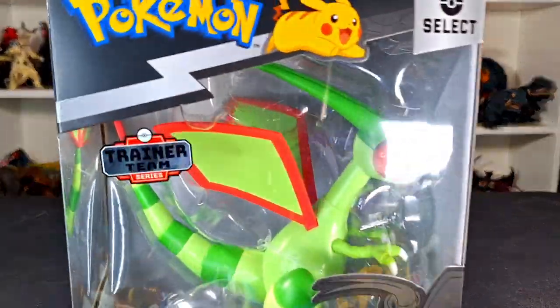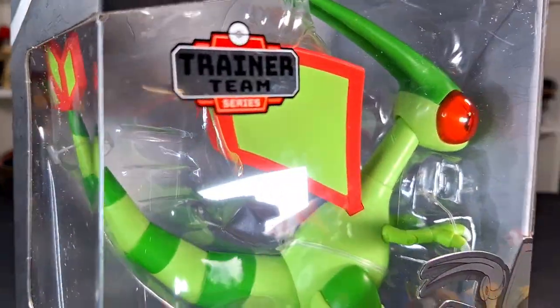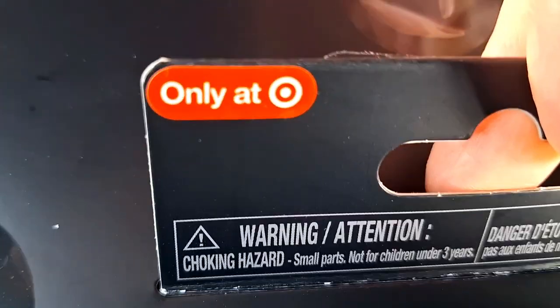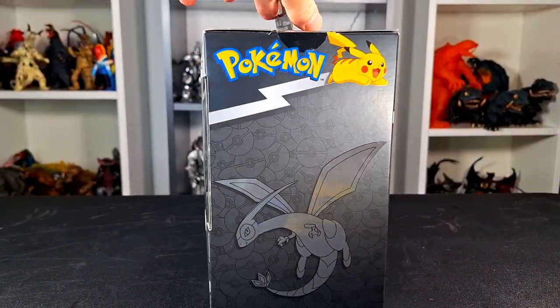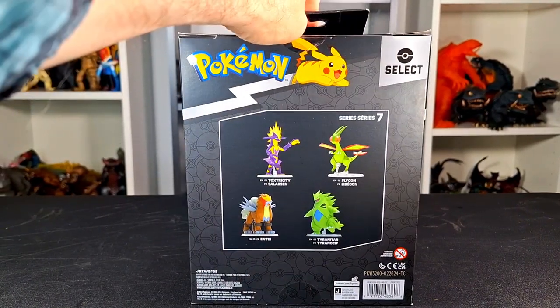What up folks, I am UltraZillian, and today I have a review of the Pokemon Select Trainer Team Series, which is a Target exclusive series. Flygon, come on — that's alright my Zillians, we have a Pokemon Select in the house, I believe the first of the year that I've done.